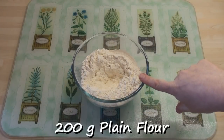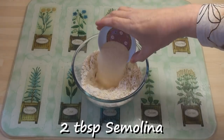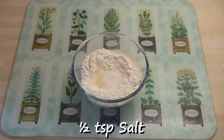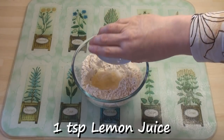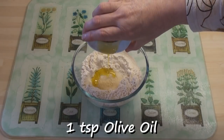I've sifted 200 grams of flour into a bowl. I'll add in 2 tablespoons of semolina, half a teaspoon of salt, a teaspoon of lemon juice, and a teaspoon of olive oil.